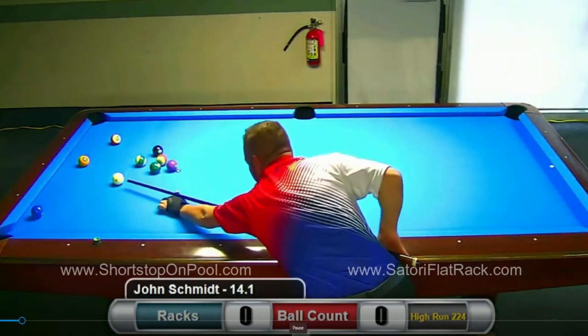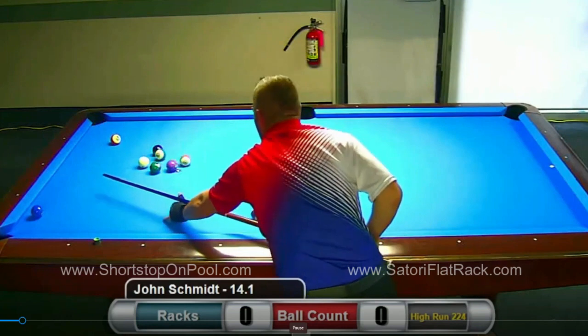I would call this a bread-and-butter shot. It's the type of thing you want to look for in every rack of straight pool.